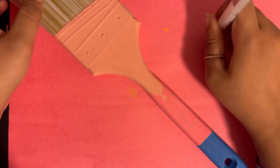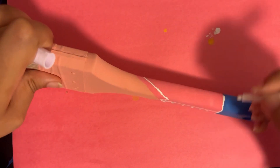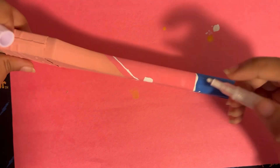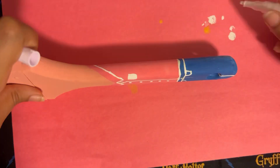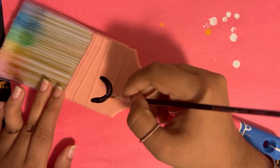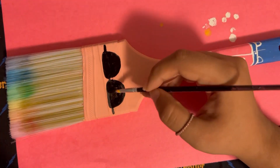After painting the base colors, it was time for the details. I used a white acrylic marker which gave a really nice outline, so I went over all the clothing items with it and made all the necessary outlines. This was my first time using an acrylic marker on an actual project, and I did not realize how easy it is to outline with an acrylic marker compared to regular paint, because the size of the outline remains constant the entire time.